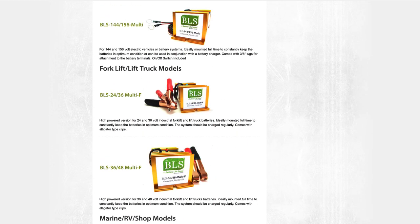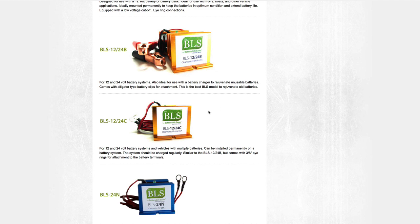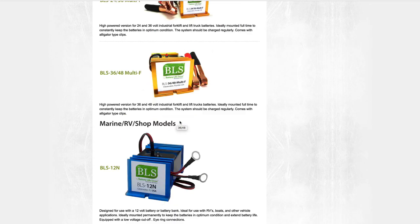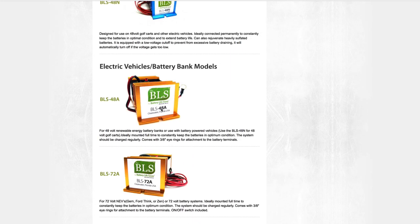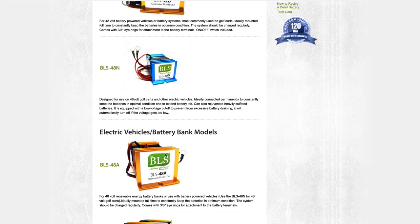I prefer eyelets over alligator clips for a solid connection bolted right to the battery terminal. The website doesn't currently show an eyelet option, but when you check out there's a comments field in the order form — just request eyelets instead of alligator clips and he'll do it at no extra charge. For a 48 volt system with a large bank over 1,000 amp hours, there's a heavy-duty 48 volt option, and for under 1,000 amp hours the BLS 48A would be your best choice.